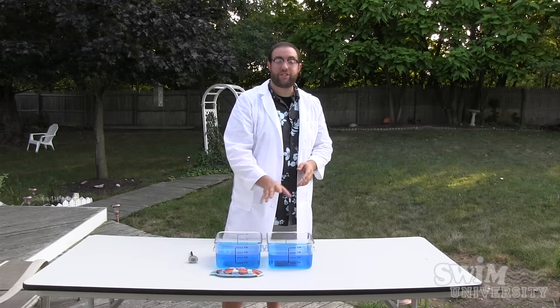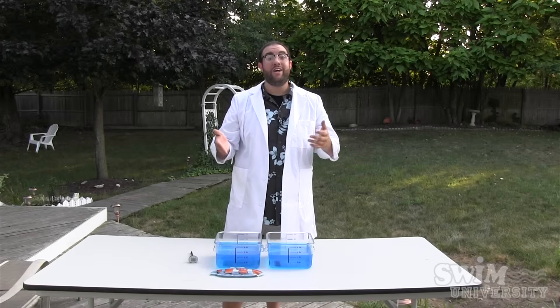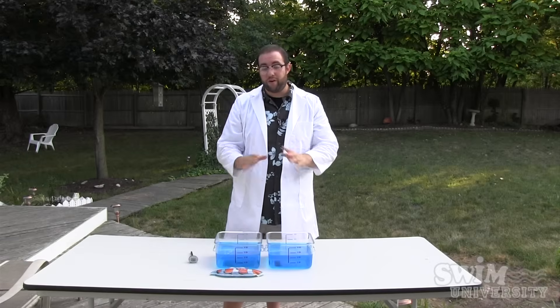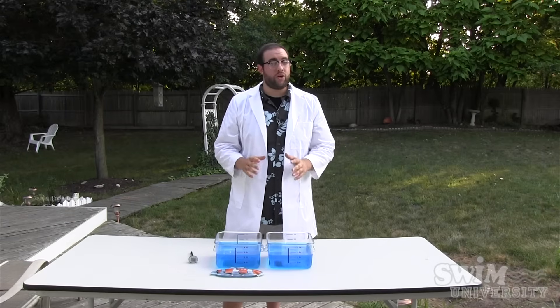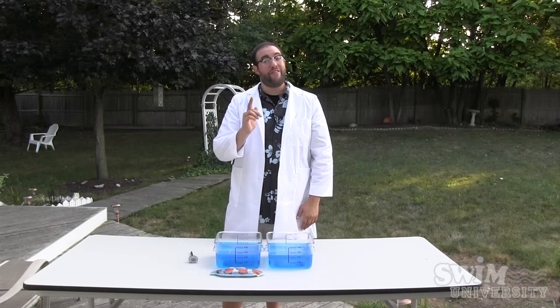It also did not evaporate as much as the container without. So it turns out that the liquid solar cover does actually work, which is great. If you have any questions or want to find out more information, you can visit our website at www.swimuniversity.com. Thanks for watching.